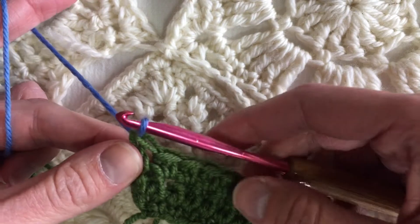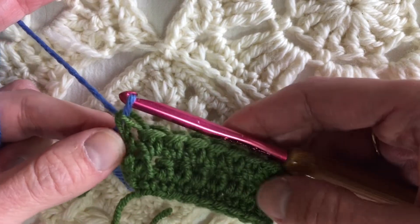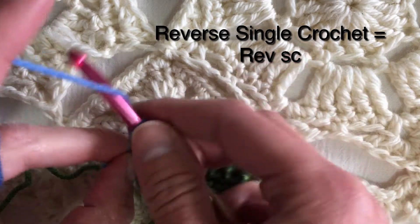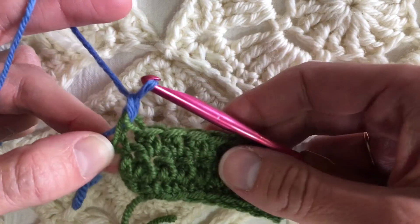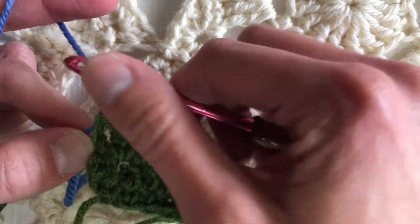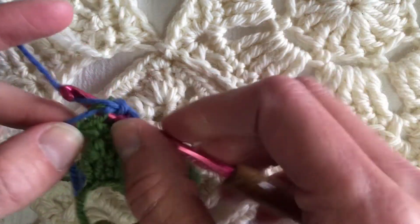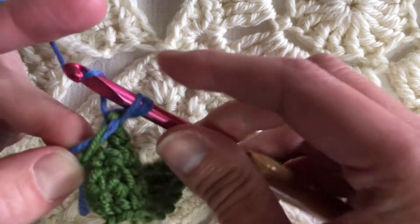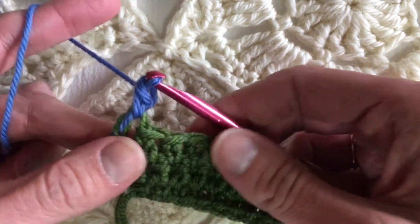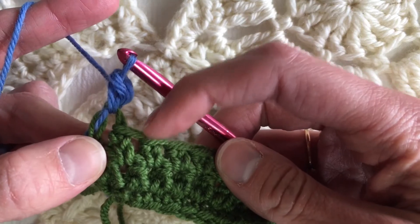I put the new color just like you would when changing a ball when you run out of yarn, or just want to change color. We will chain one because that's the turning chain of a single crochet, but I'm not turning — I'm going to go the reverse direction with single crochet, like you would any other single crochet.